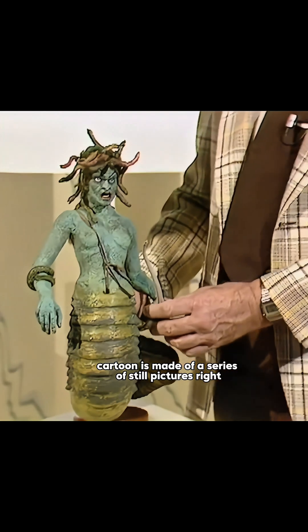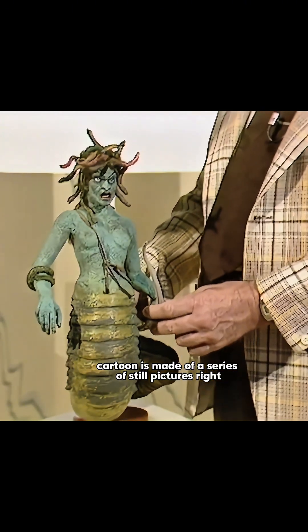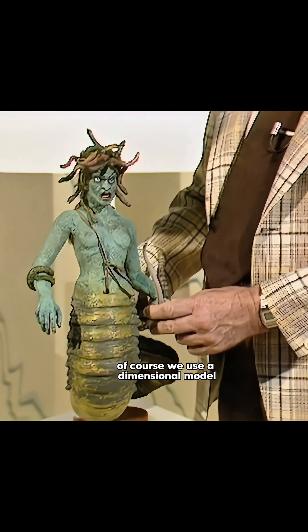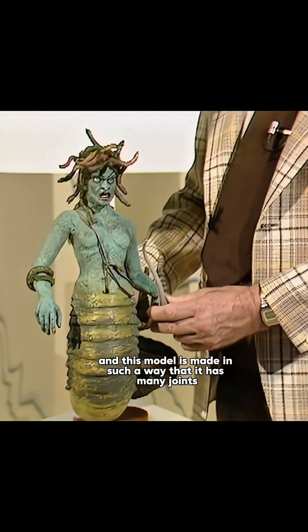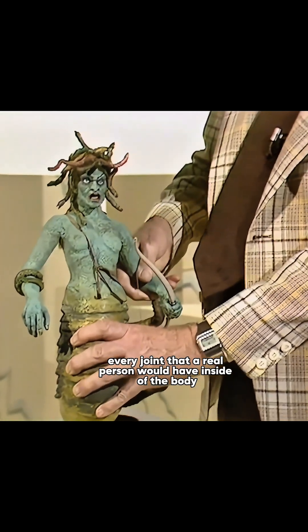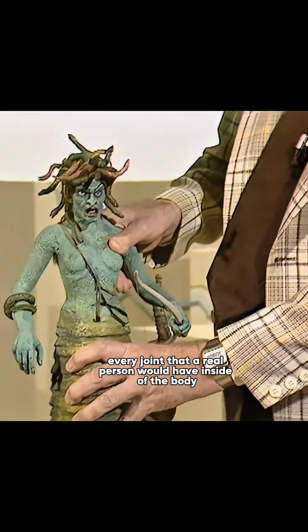Here he explains: the cartoon is made of a series of still pictures, and instead of using a flat drawing, we use a dimensional model. This model is made in such a way that it has many joints — every joint that a real person would have inside of the body.